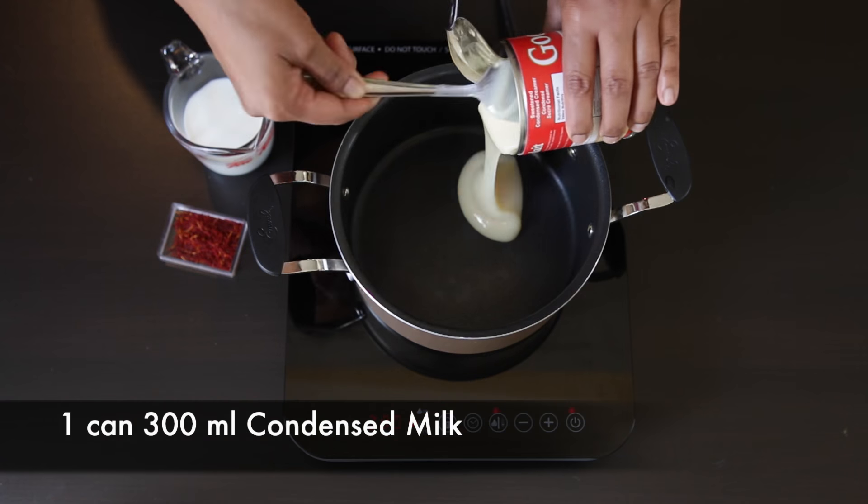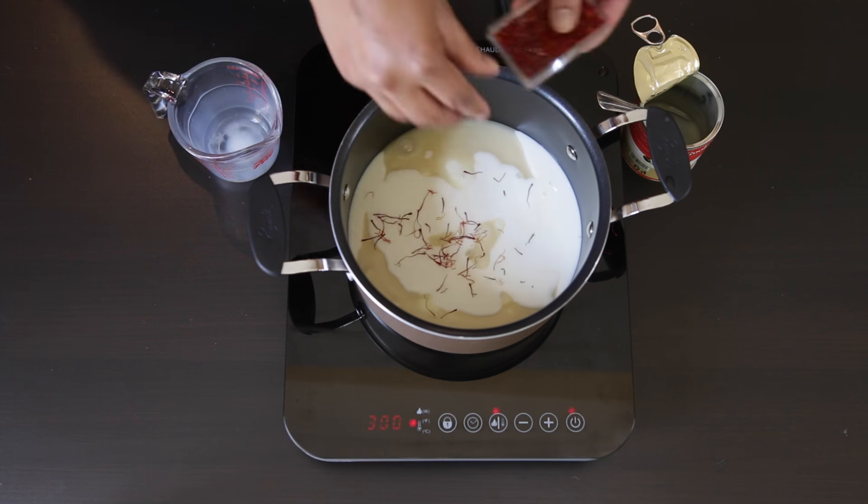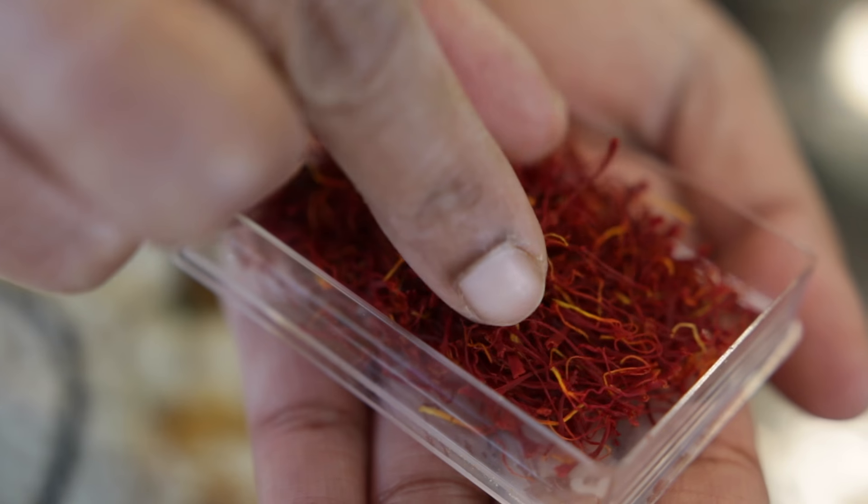In a saucepan I'm going to add one can of condensed milk — about 300 ml — and I'm also going to add half that, or 150 ml, of regular milk. I'm going to bring this to the boil. I'm also going to add one generous pinch of kesar strands, or saffron.